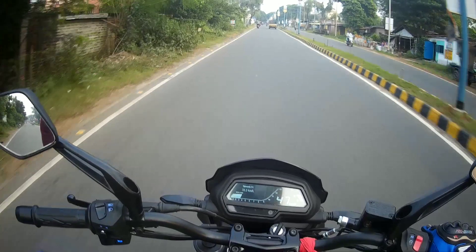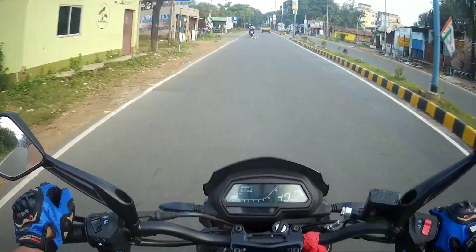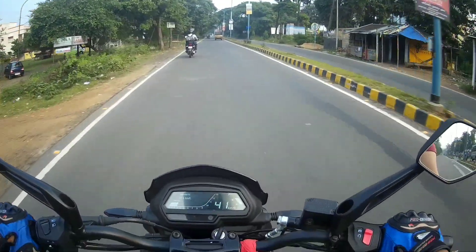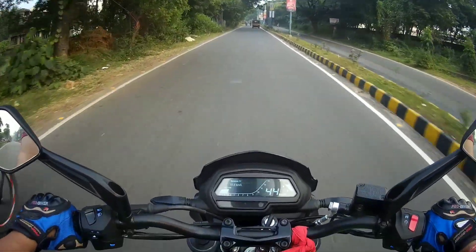The power and throttle response is quite good on this bike and the clutch is very smooth. But the braking is not so good. The rest of the bike is very good. There is some vibration, but the engine is very smooth. The handlebar has a little bit of vibration but you don't really notice it.